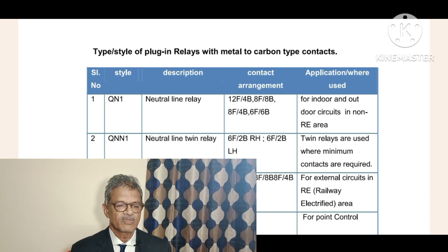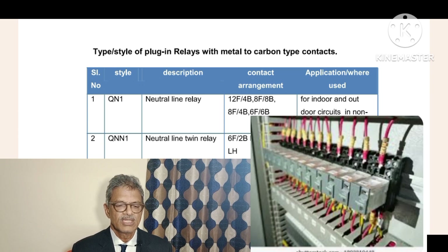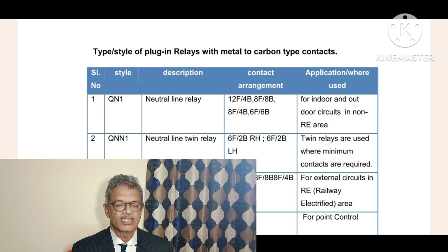Serial number 1 is QN1 - Q style, neutral relay. The description is: it is called a neutral line relay. In this relay, a maximum of 16 contacts are available overall in QN1 neutral line relay style.